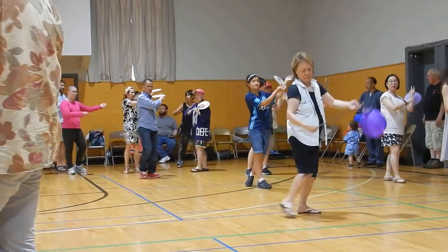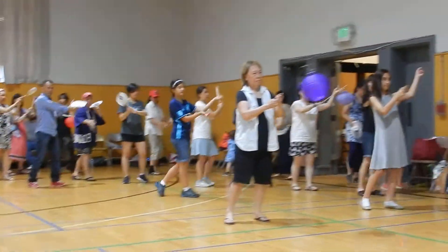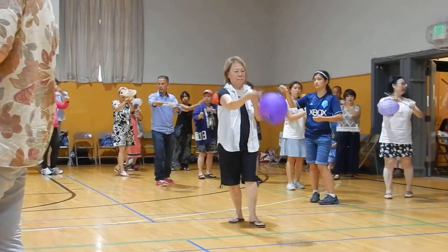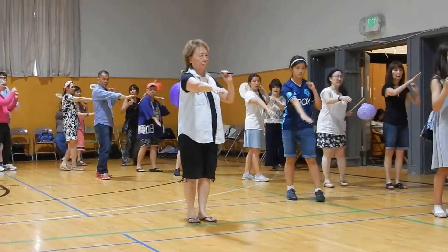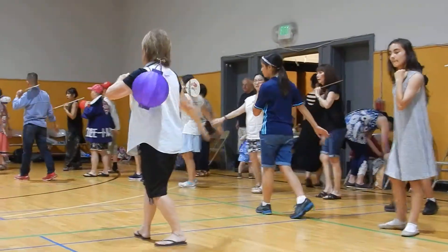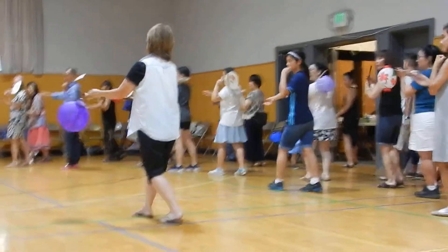Up to the left. Down. Up. Up to the right. Down. Up. Swing it around and put it on your shoulder. Walk down: one, two, three, four. And then we'll start over again.